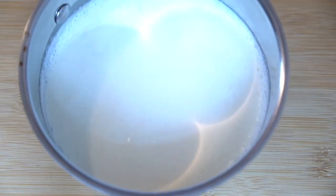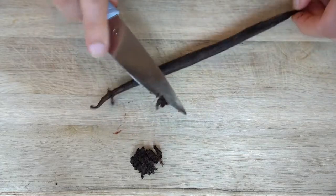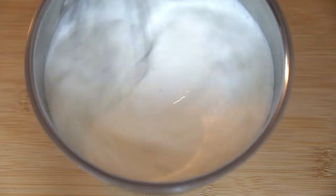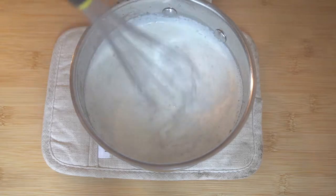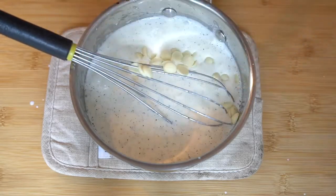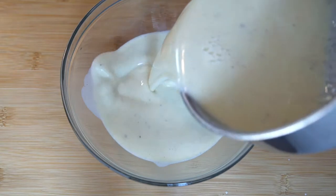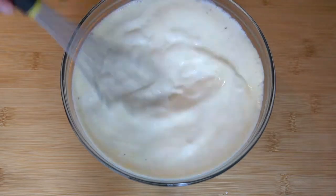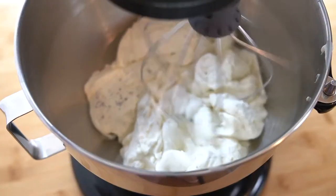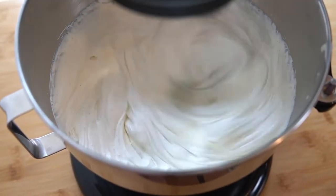First we are going to place 320 grams or one and a third cup of cream into a pot, then open and scrape two vanilla bean pods into the cream and gently bring that to a boil. Once it boils, we are going to whisk in 6 grams or three sheets of bloomed gelatin, and then whisk in 170 grams or one cup of white chocolate until it is completely melted. Finally, we are going to transfer this into a clean bowl and pour in 300 grams or one and a quarter cup of cold heavy cream. Stir that just to combine everything and then place this in the refrigerator to set up overnight. Once the ganache is set, we can transfer it into our stand mixer and whip it to medium peaks, then transfer that into a piping bag.